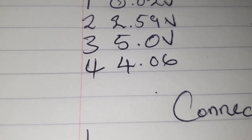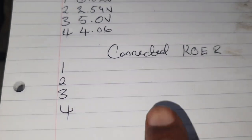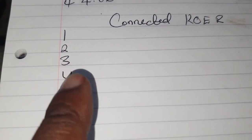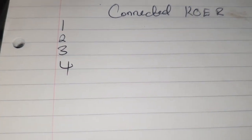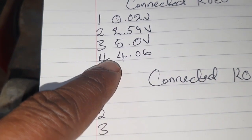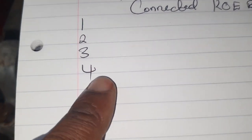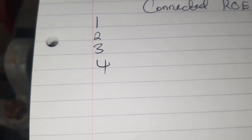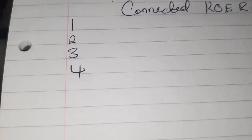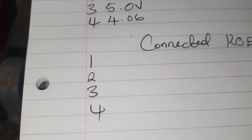The moment we start to run the engine that signal should change. We're moving to stage three — connected, key on, engine running — and we want to do the same readings. You'll notice pin 4 will move from about 4 volts down to around 1 volt. At the moment it's just reading atmospheric pressure. I also want to introduce the scan tool at this stage.